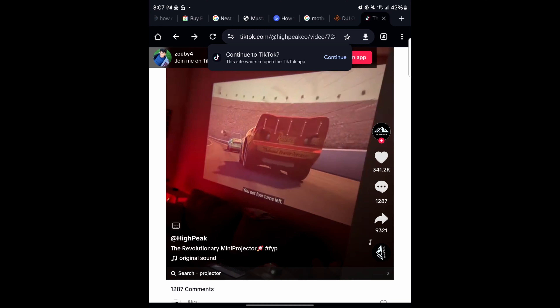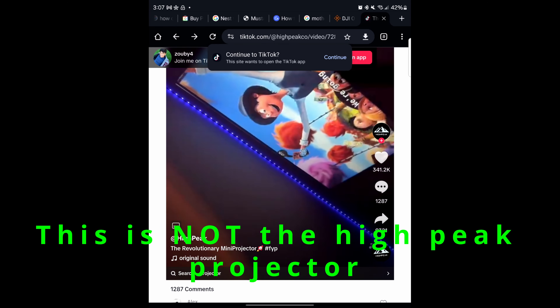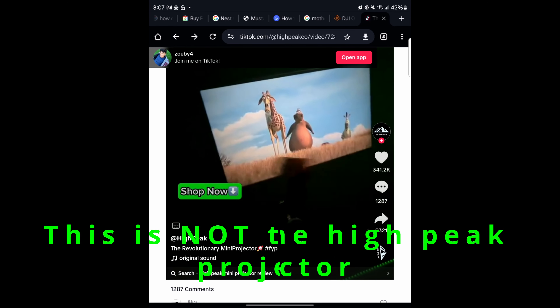I'm going to review this projector like I'm a kid again and try to give you guys a unique perspective on this device. Is this thing as good as the video shows? No, it's not. I am very confident that that video was manipulated in some way. This is how TikTok shows the projector working — and this is the results I got.